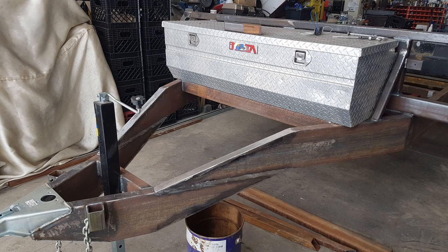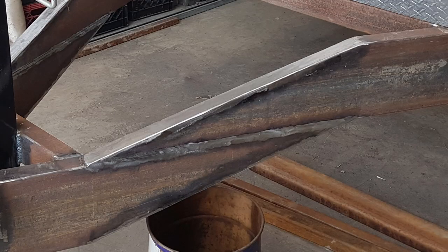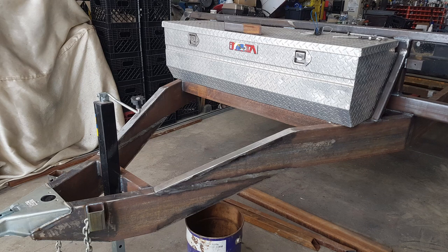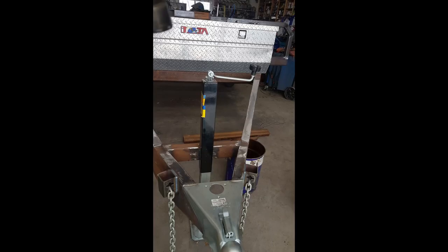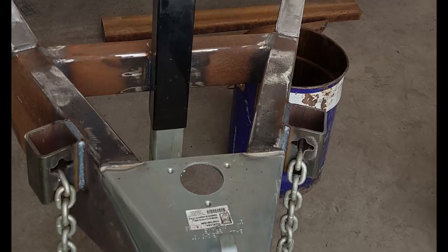I also needed to drop the tongue back down, being a deck-over wheel trailer, to be able to level it out — you can see how that was cut and reattached. And my nifty safety chain holders, as well as the tongue glued on the hitch and the jack. Here's a different view of how that was all braced in.